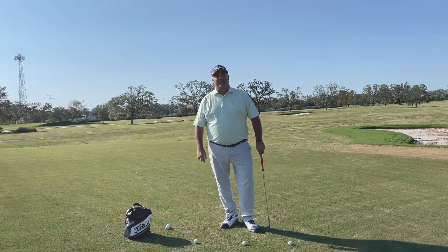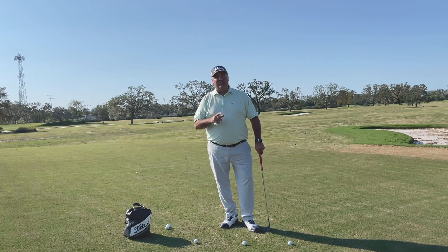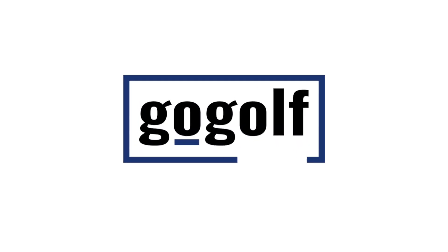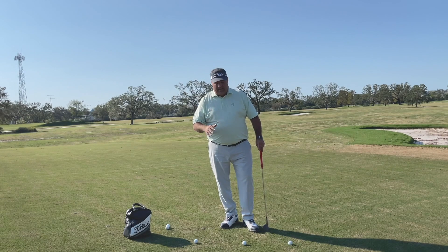Hey, Go Golf 365 members. I've got a real quick tip here for you that's going to help you hit better pitch shots around the green. Low point control is a really big deal when it comes to short game, and here's what I mean by that.